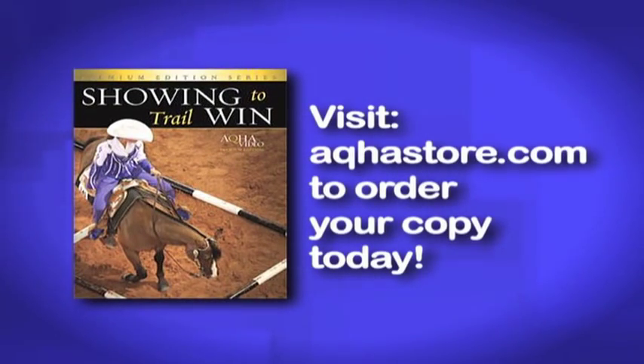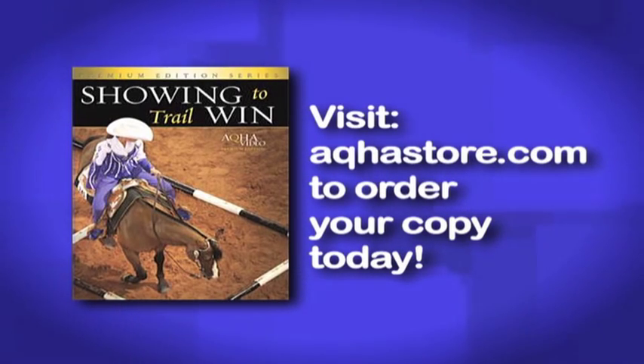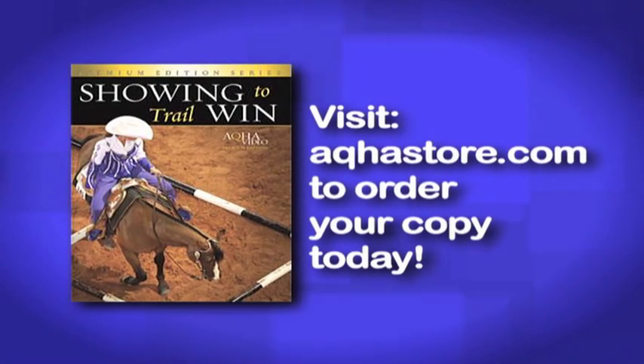Want to take your trail horse to the next level? We highly recommend you get a copy of AQHA's premium how-to DVD, 'Showing to Win Trail' — the best how-to trail class video on the market. It will show you how to successfully navigate an AQHA trail class pattern and explains the scorecard so you learn what the judges are looking for. Visit AQHAstore.com to order your copy today directly from Quarter Horse Outfitters. 'Showing to Win Trail' is your bridge to success in the AQHA trail class.